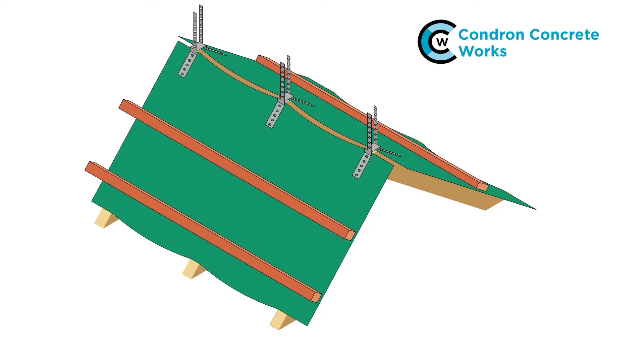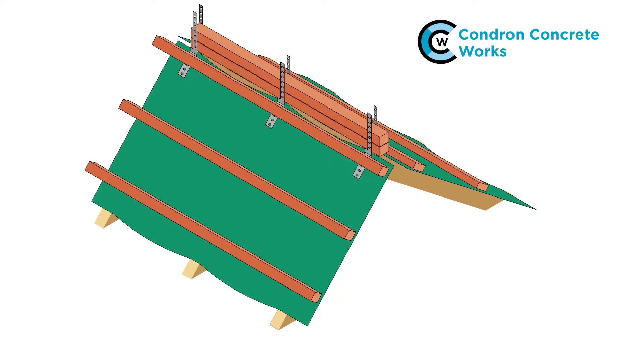Once the brackets are in place, the top course tile battens can be fitted. The batten nails can be driven through the ridge batten brackets. Fit the ridge battens — these can be standard tile battens. Fit enough so that the ridge fixing screws can penetrate the ridge battens by at least 45mm.